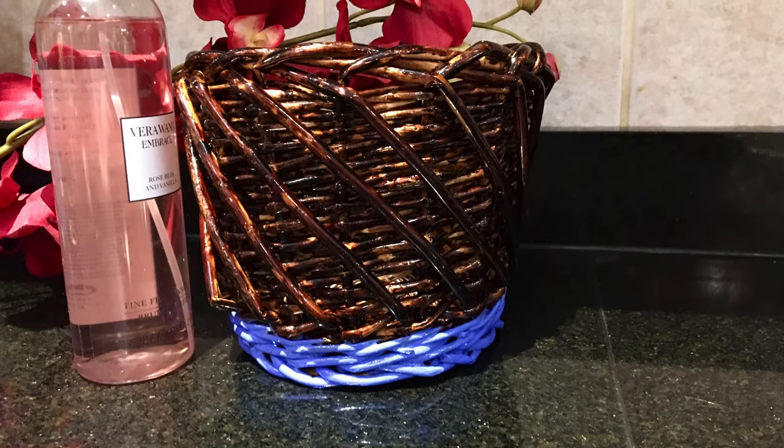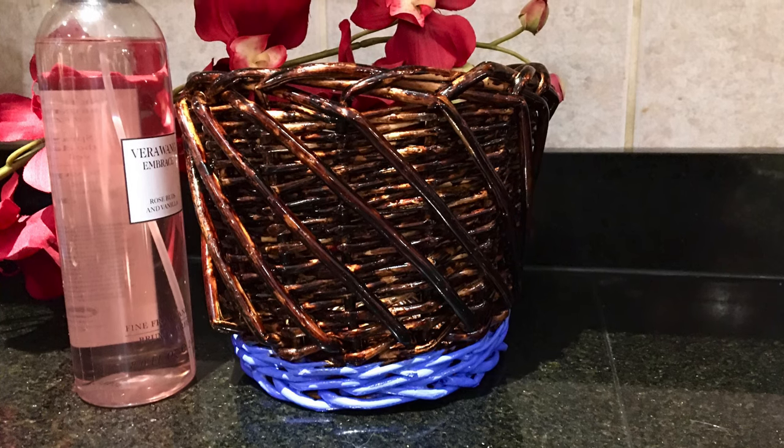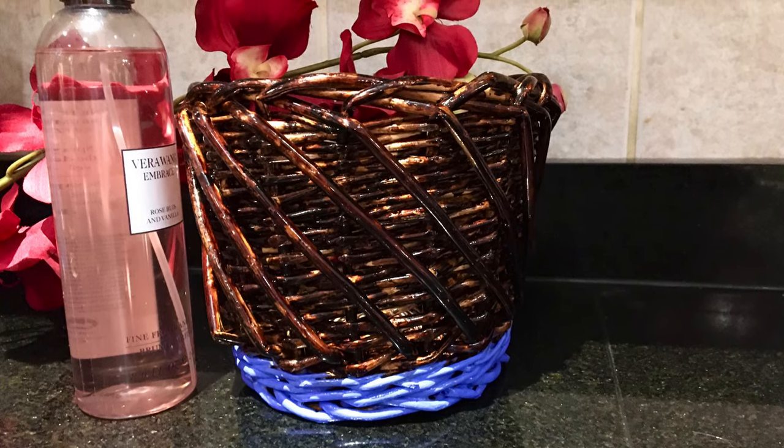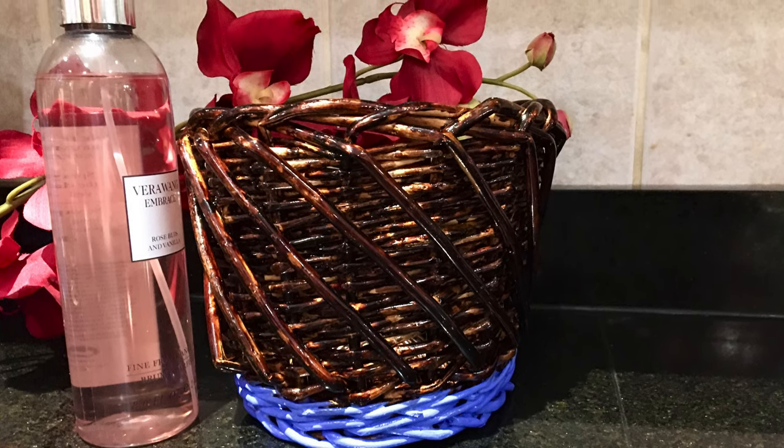Hey guys, I'm Red Throes, and if you haven't already, make sure you subscribe to my channel and like this video. Today I've decided to upcycle a nail polish basket. I've had this thing my entire life and it just looks so bland, so I thought this would be super fun.